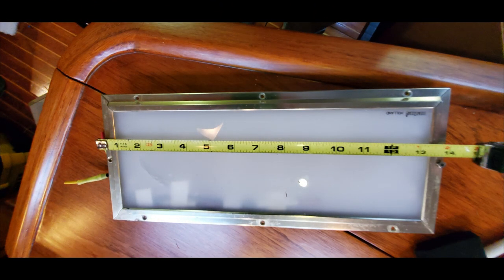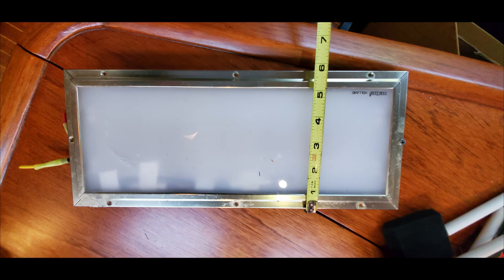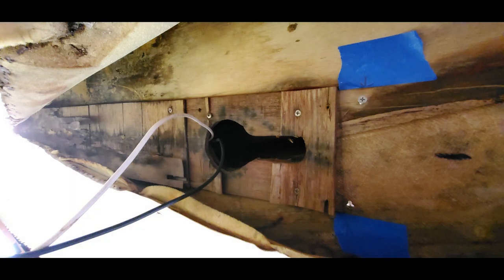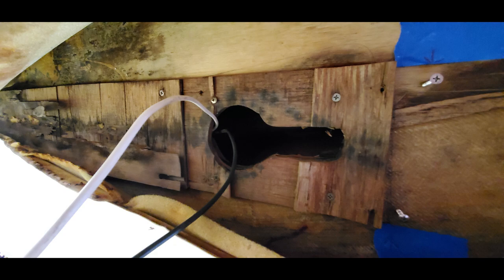We got the light fixture removed and we're taking measurements of it. We'll record the measurements and then shop online later for something that fits that size of cutout — hopefully something a little more nautical looking and a lot more attractive. The next thing we need to do is remove these rotted strips of plywood here. These were really just to hold the vinyl seams together for stapling, and maybe for the lights to mount to. We'll go ahead and get those removed and see what we find behind them.